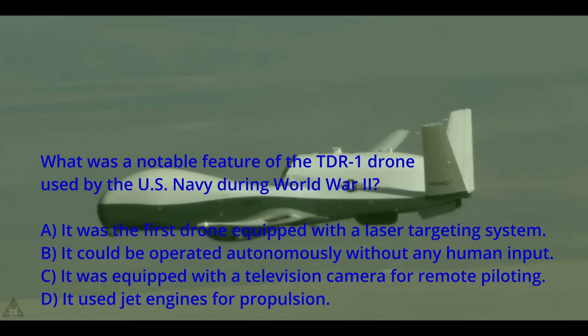A: It was the first drone equipped with a laser targeting system. B: It could be operated autonomously without any human input. C: It was equipped with a television camera for remote piloting. Or D: It used jet engines for propulsion. Answer at the end.